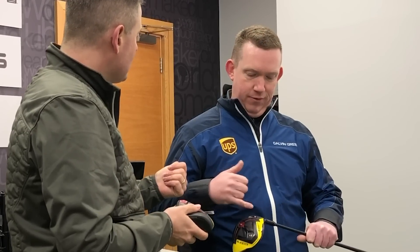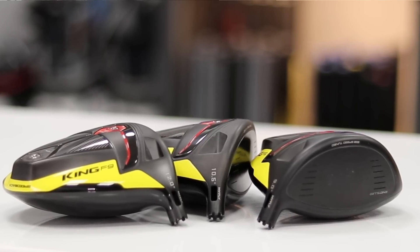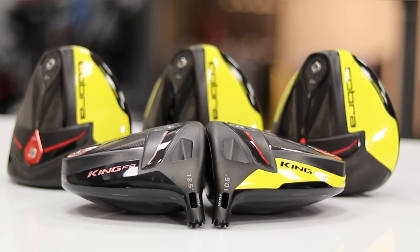So you have a whole load of variants, a whole load of options, a really good stability story, and new loft settings as well. You've got three lofts — nine, ten and a half, twelve — in left hand and right hand. Everything they do in right hand for drivers, they do in left hand. They also have a twelve and a half degree ladies and even a twelve and a half degree lighter junior driver. That's everybody covered.